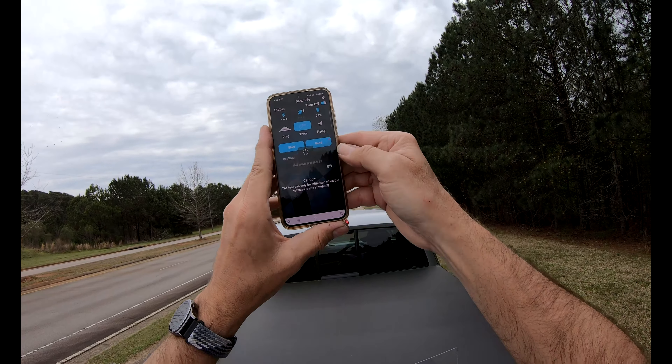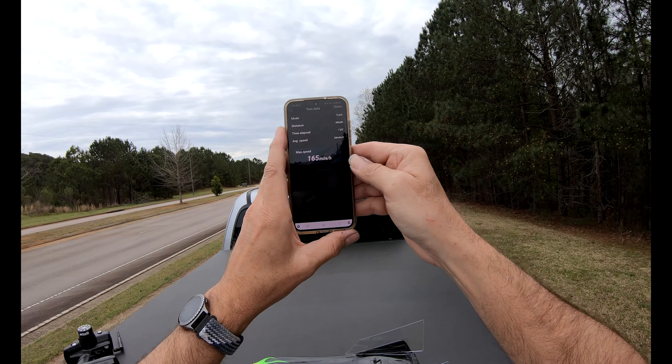165. That's the fastest I've gotten with this body. Cool.